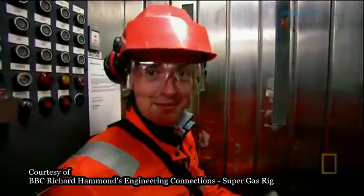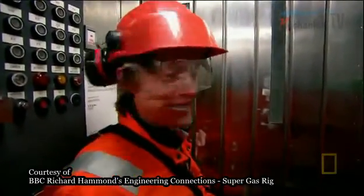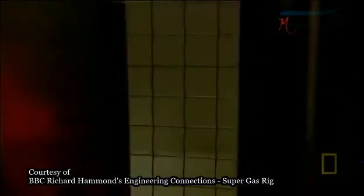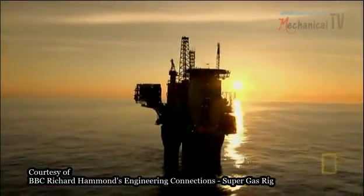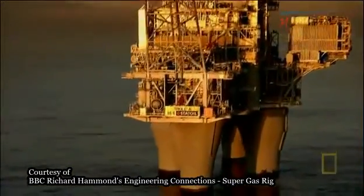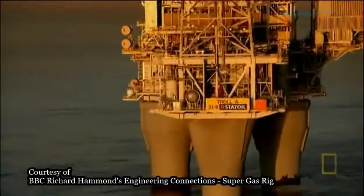Nine minutes of this to get to the bottom. The elevator travels down inside one of the Troll's legs, right down to the seabed.